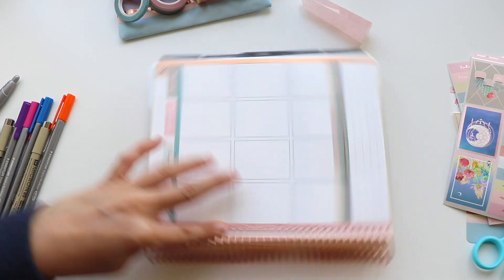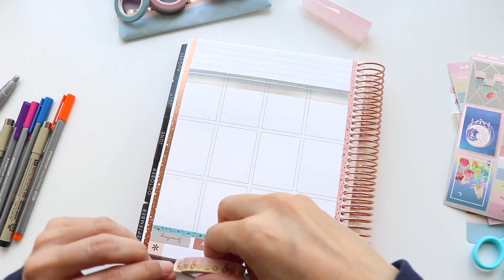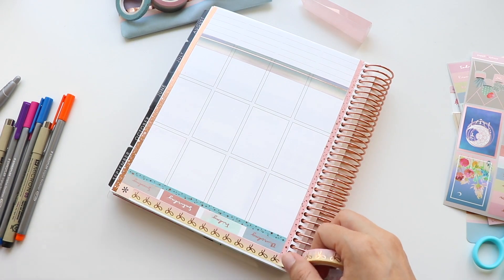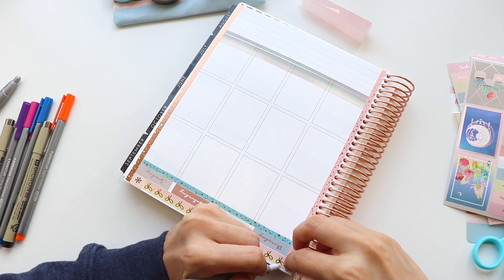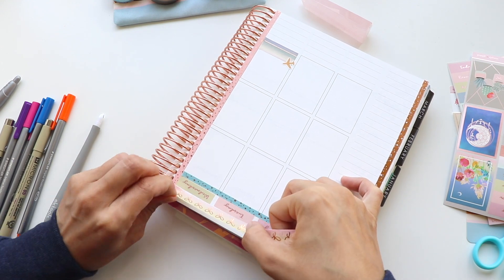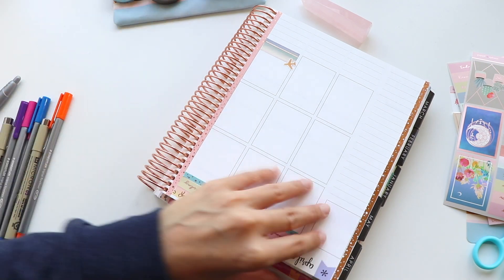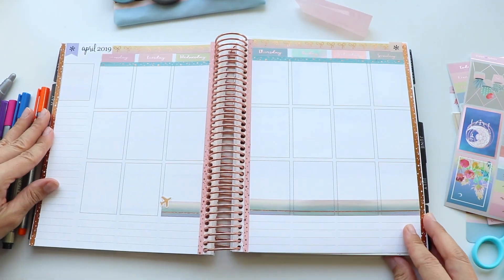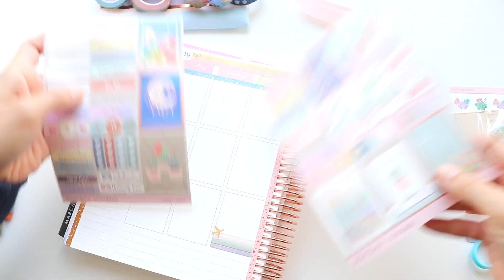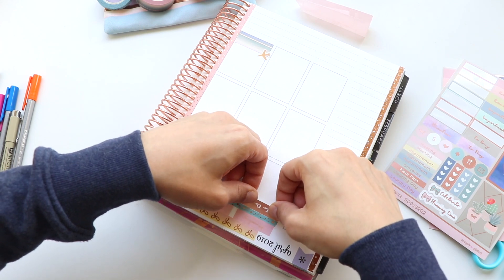Just correcting a little bit here. If you watch a lot of plan with me's, you may know that a lot of planners like to pick up their washi tape and stickers and place them back down. Don't ever feel like you have to get it perfect the first time — it's definitely a bit of a process and you'll make mistakes along the way. Some you'll be able to fix and some you won't. I recommend trying not to get too stressed about it. When I first started I tended to be too much of a perfectionist, but these days I just go with the flow.